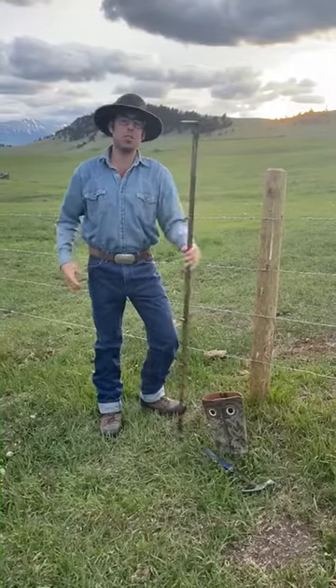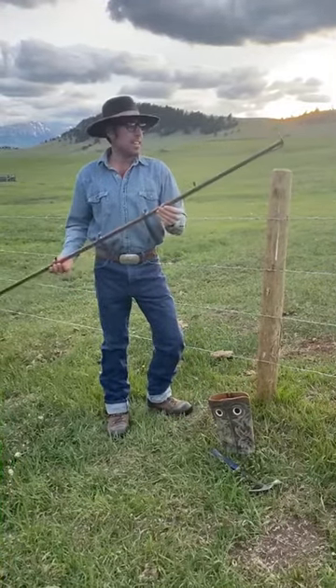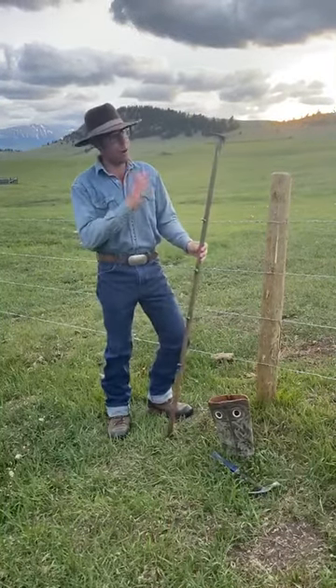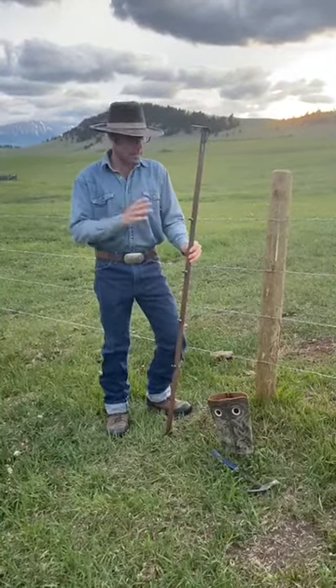Welcome back to Ranch Hacks. Today I'm going to show you a tool I built. This just helps me when I'm putting in new barbed wire fence. I really like to have the wires all at the right height, exactly where I want them.